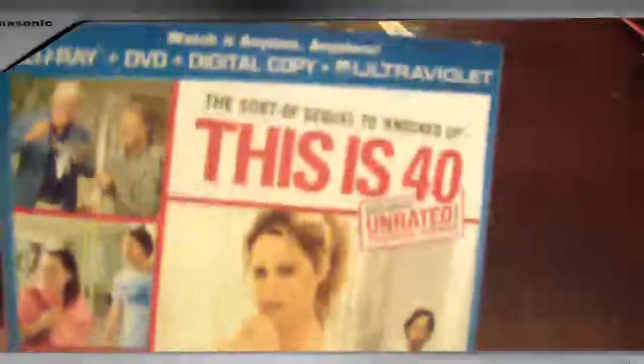It looks kind of funny, but it doesn't look incredibly great to me. This is the Blu-Ray DVD digital copy UltraViolet edition.